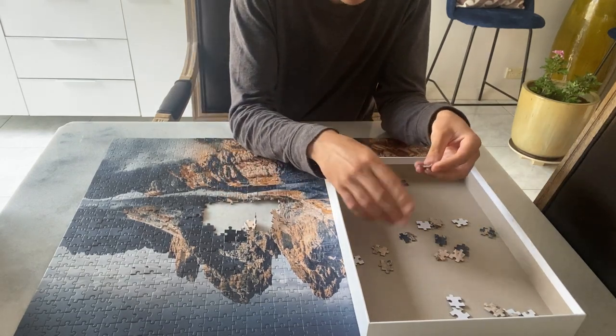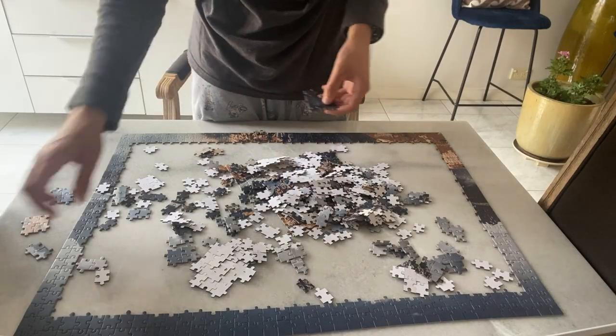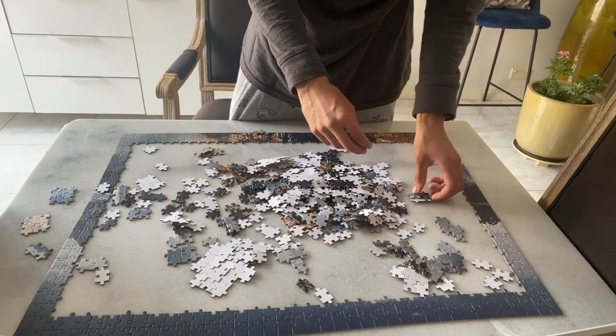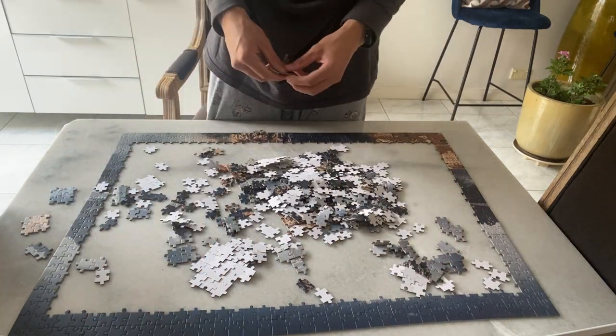This can be done with your friends or on your own. This video will show you how I do a jigsaw puzzle. The size and number of pieces jigsaw puzzles can have vary, so I'm going to cover the 1000 piece jigsaw puzzle.